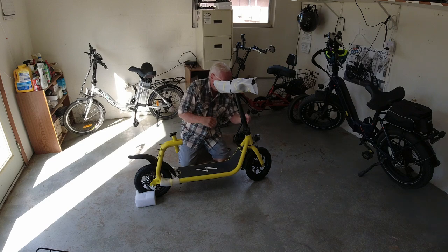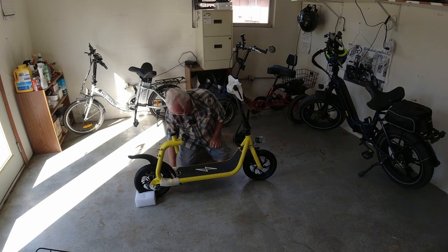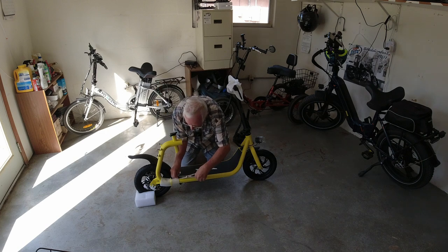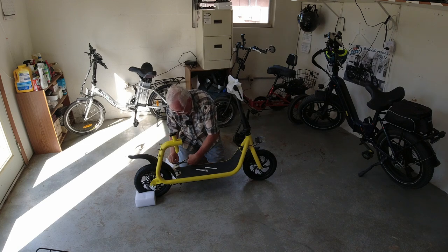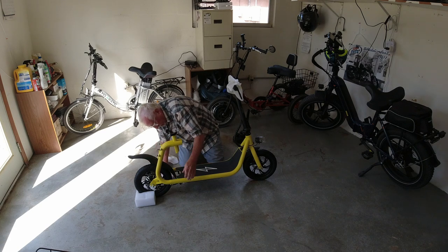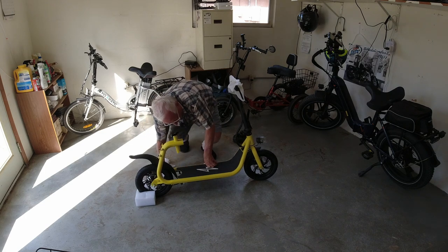One of the first things I want to do here — look at that, it's up already. Somewhere over here is where it plugs in to charge. I want to get it on charge because we're going to want to ride this really soon. Right over here is the charge port, so let's go over here and grab our charger.